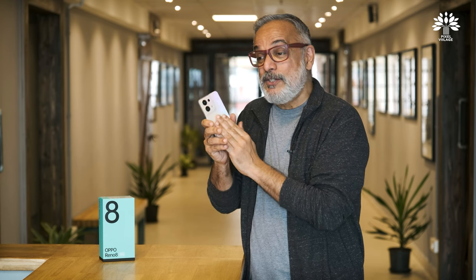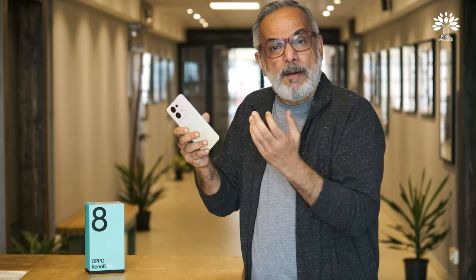My son Vishnu, who has featured in earlier 'Shoot Like a Pro' videos, is now a big boy. We thought we'd take him along and use him to demonstrate how easy this phone is to use — even for someone with very minimum or no understanding of photography. You can just set the camera to the appropriate mode, aim, frame it well, and let the phone's processor and sensor do the rest.